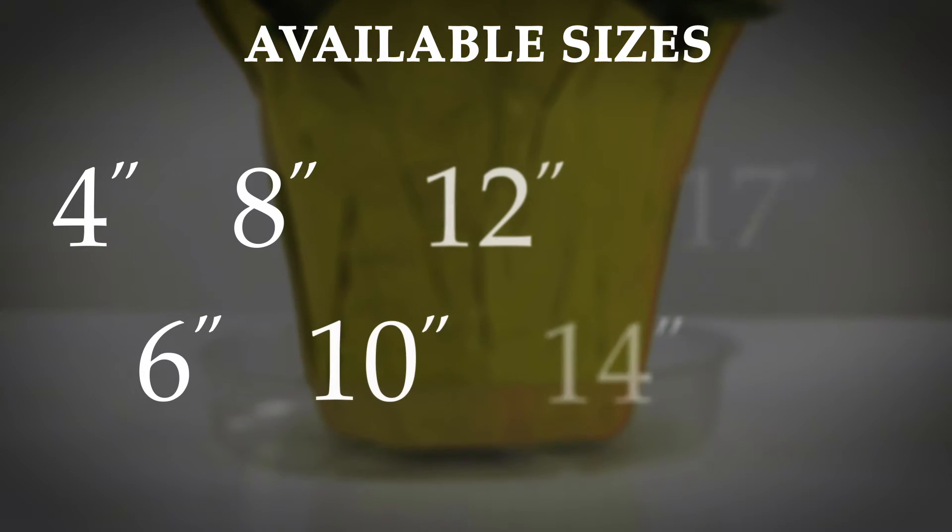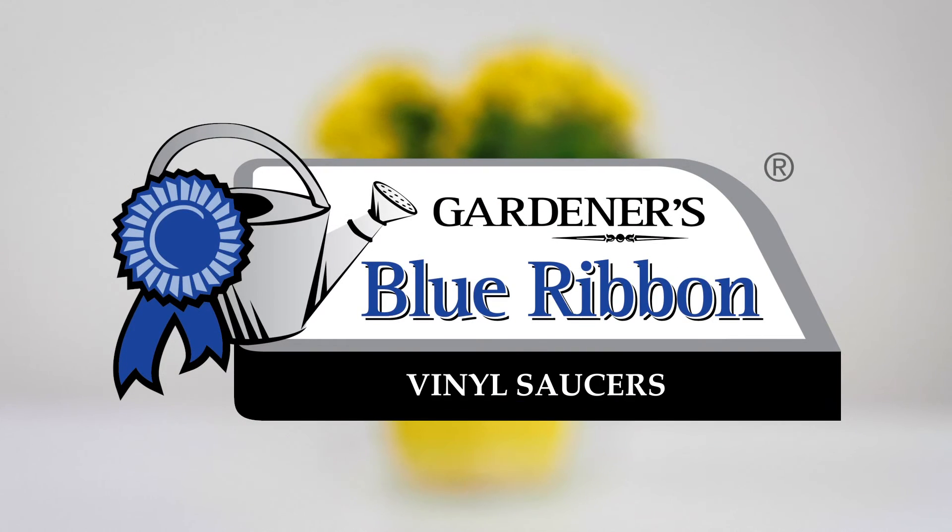Available in a wide variety of sizes, these clear saucers are a must-have to safeguard your floors and furniture.